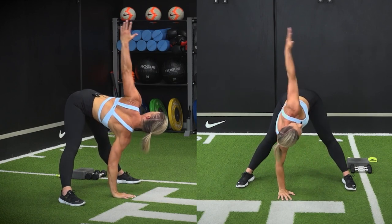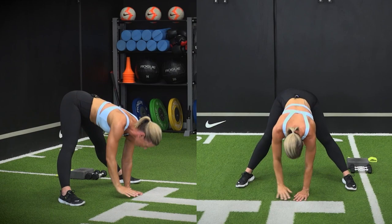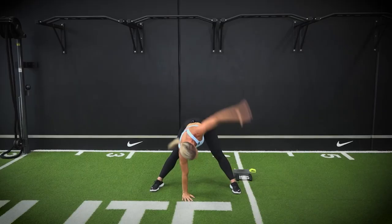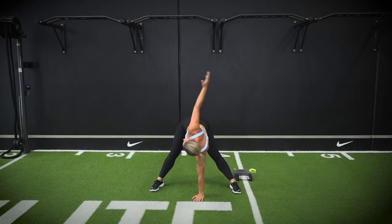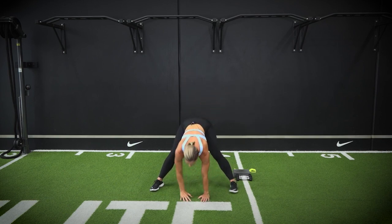Beautiful, we have a few more to go here. Nice big exhale as you drive that arm around. Fabulous, a couple more, you're almost done. And one more — and we're going to make our way down onto four-point kneeling.